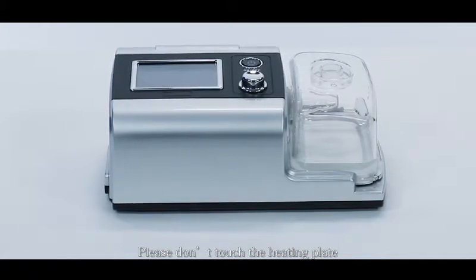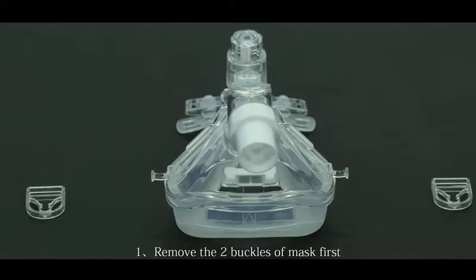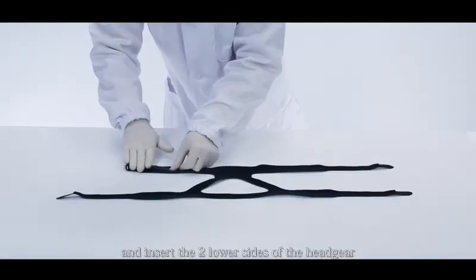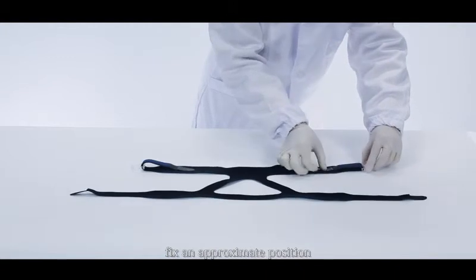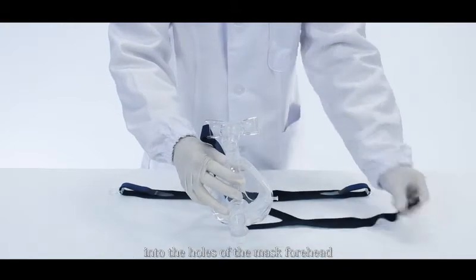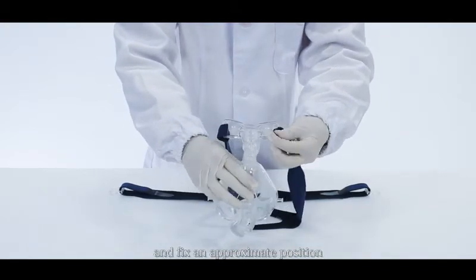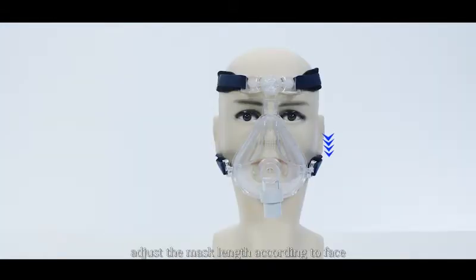Please don't touch the heating plate. Install and wear the headgear and mask. Remove the two buckles of the mask first and insert the two lower sides of the headgear into the mask buckles. Fix in an appropriate position. Insert the two upper sides of the headgear into the host of the mask forehead and fix in an approximate position. Wear the headgear into the proper position on the head. Gently put the mask on the face. Adjust the mask length according to your face. Snap the two lower buckles into the fixing rods.